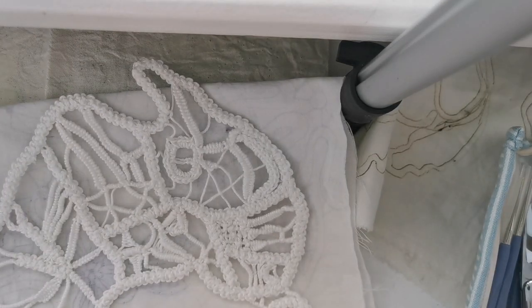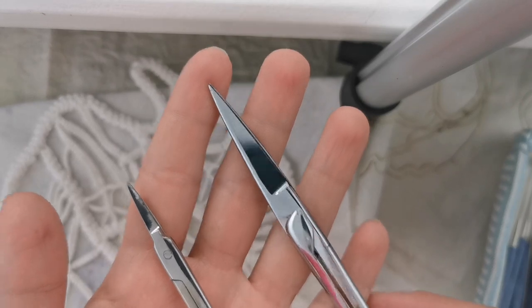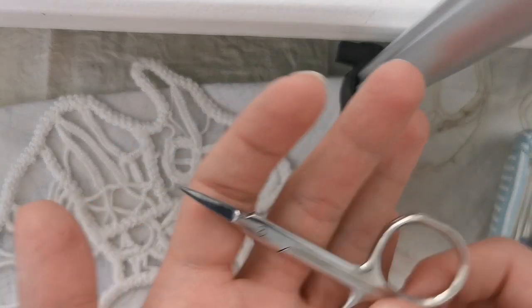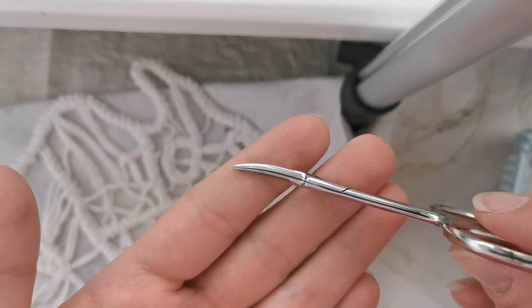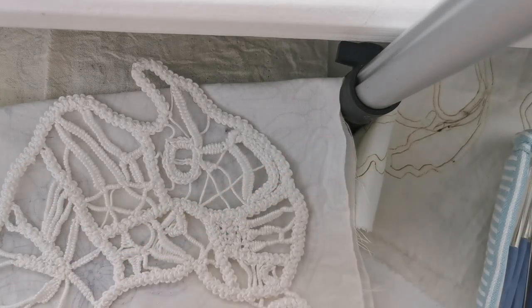You will need sharp scissors. I like to use a long, pointy one and also an embroidery scissor. This is very important because sometimes you need to cut really close to the cord and you need the finest element cut off so it looks impeccable.